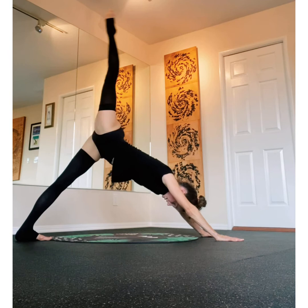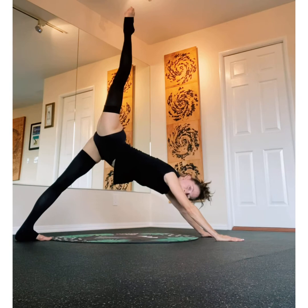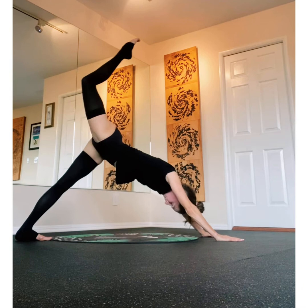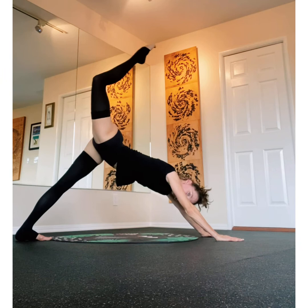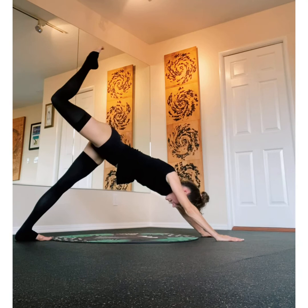In this three-legged dog position, pressing away from the floor, shoulders away. Now from here I'm going to bend and lift, bend and lift. Think of lifting from that hip flexor, pushing your knee and toes back — back, back, back. Good.